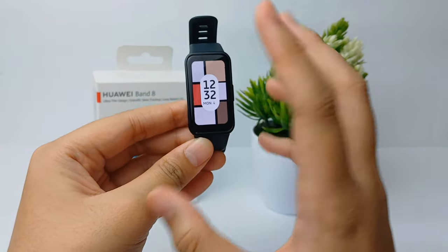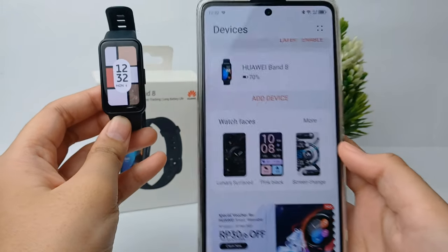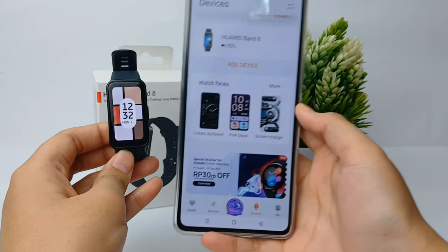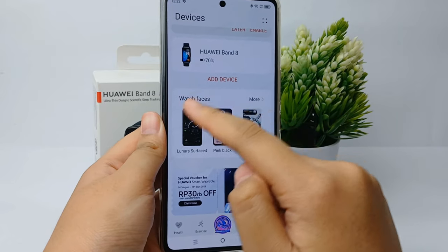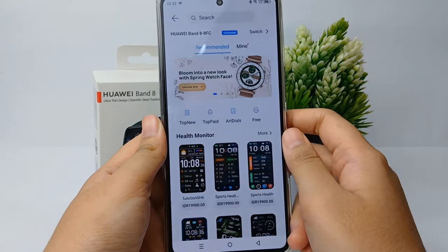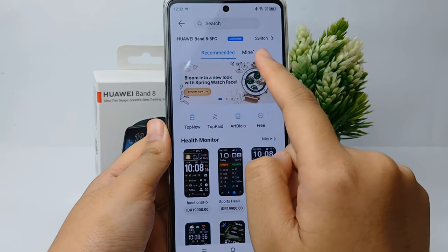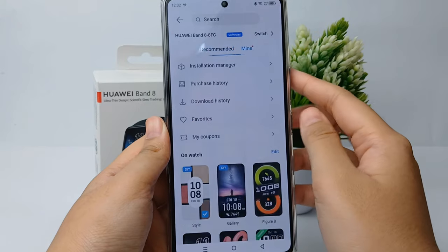For customizing watch faces on your Huawei, you can go to the Huawei Health application on your phone. Over here you can click 'More' for watch faces, and there will be a 'Recommended' and a 'Mine' menu. Now click 'Mine' over there.